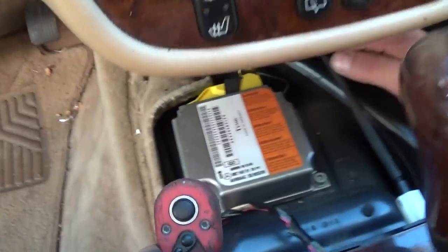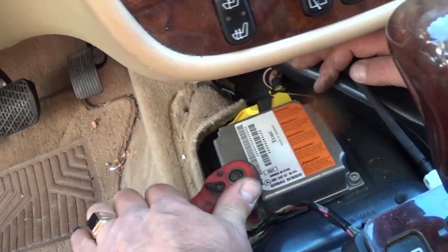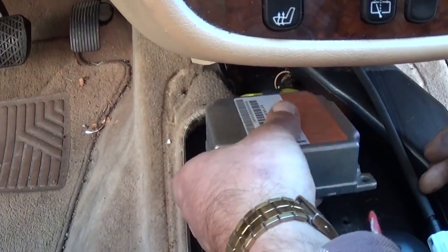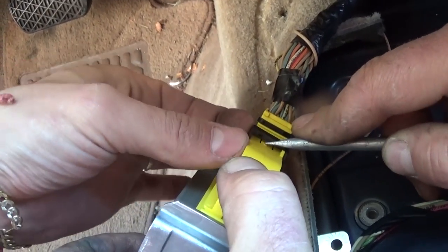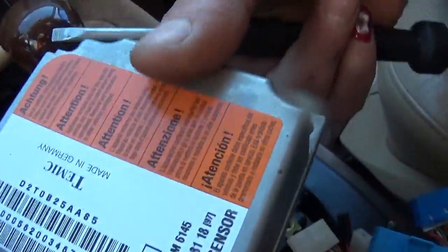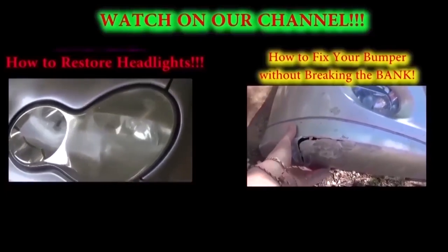Remove the three bolts — one, two, three — with the five millimeter Allen wrench. The module comes out; pull it a little to the side as the cables are long. Press down on the connector and pull to release the wires from the module. That's the airbag module, and that's how you remove and replace it on a Mercedes W163.